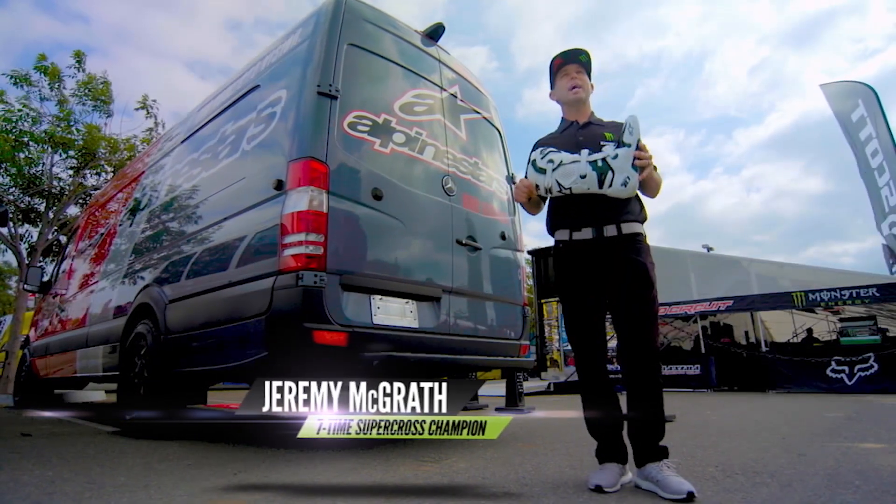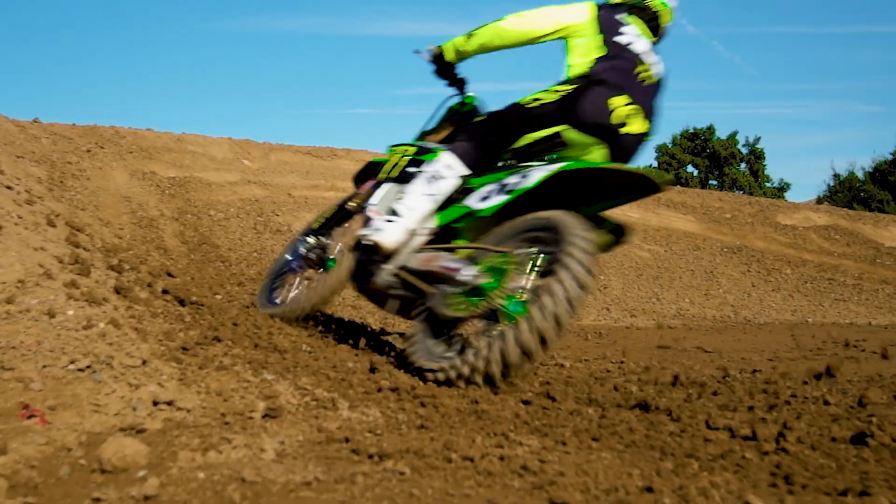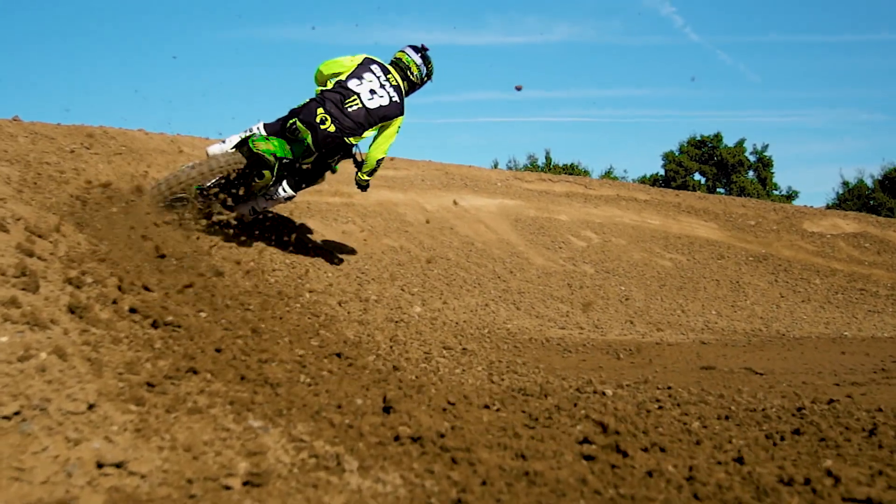Gone are the days of us riding in our dad's construction boots. Look at these things — the technology has come so far, even since the days that I was racing. Motocross boots in general are crucial to the overall control that a rider has.